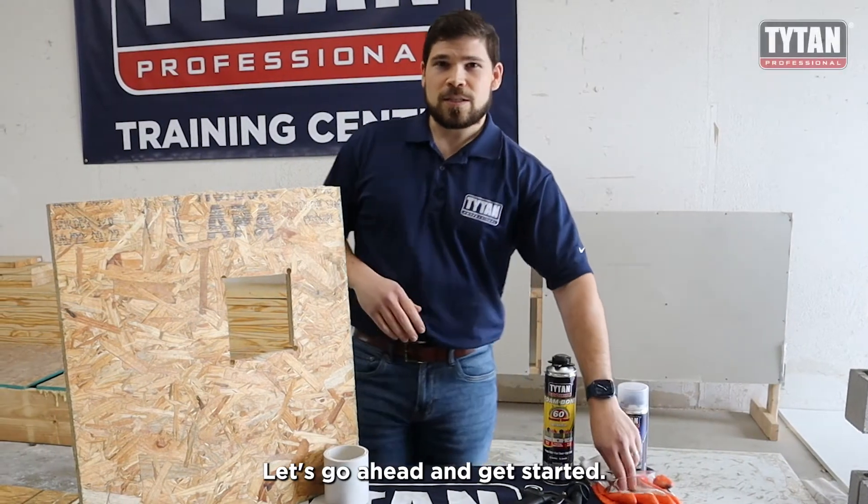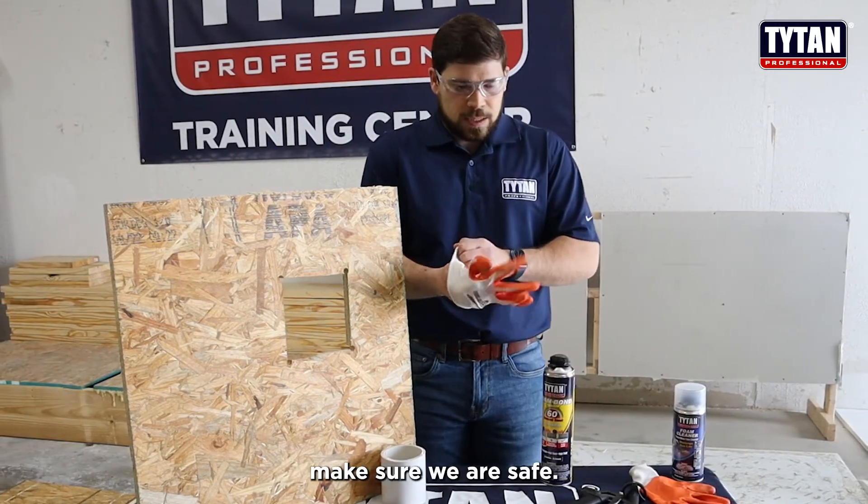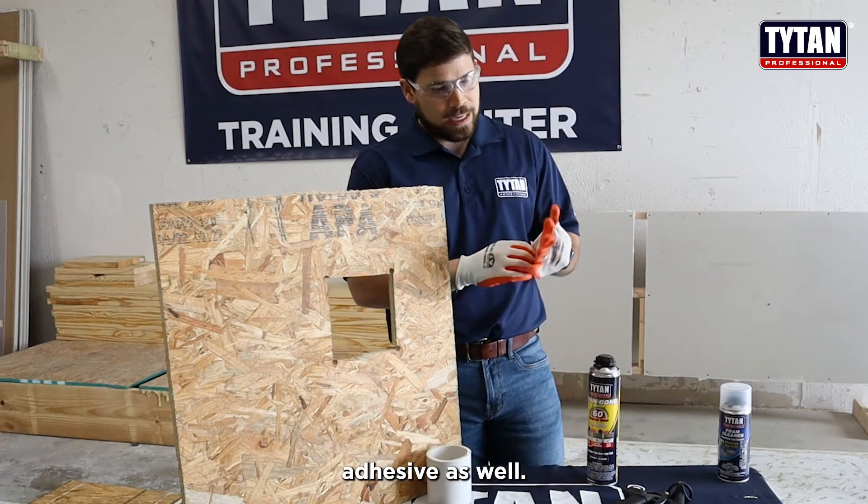Let's go ahead and get started. We're going to grab our proper PPE here, make sure we are safe when using polyurethane foam and polyurethane foam adhesive as well.